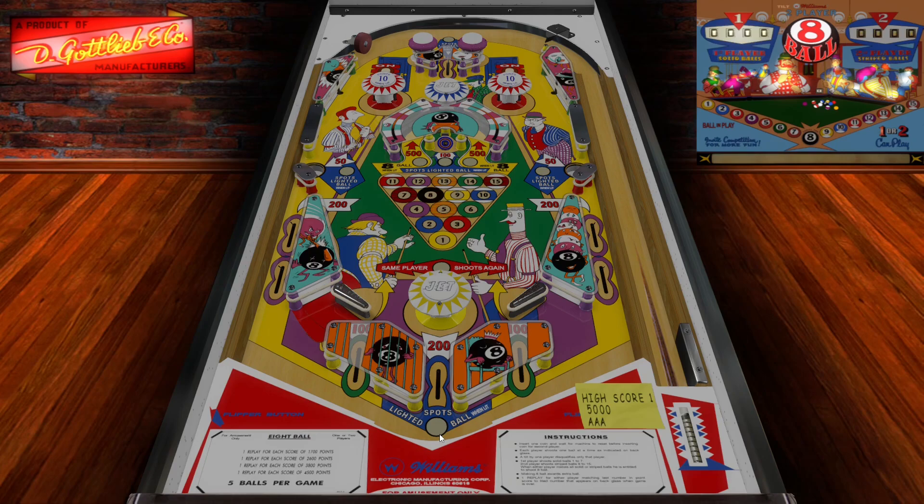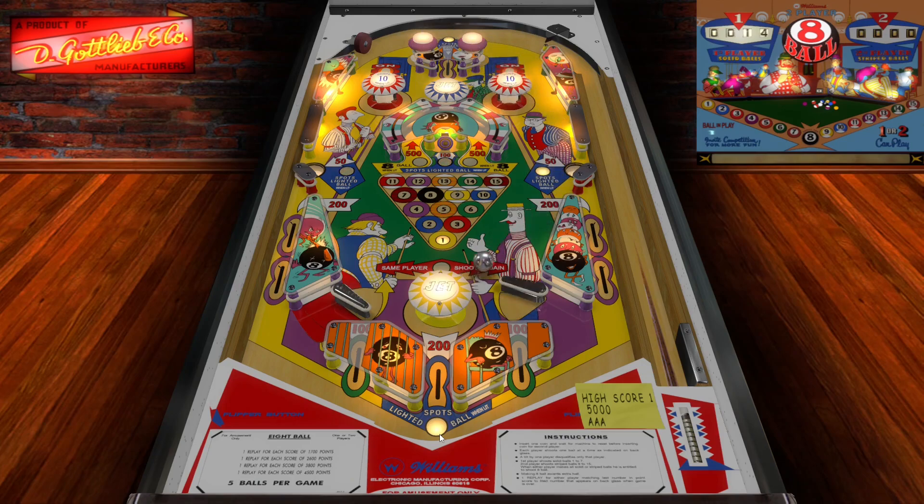Love the artwork. You can see there are faces on the balls — on the eight ball there are like eyes. Really nice artwork. Looks like the eight ball is in jail and one of the eight balls is a king.